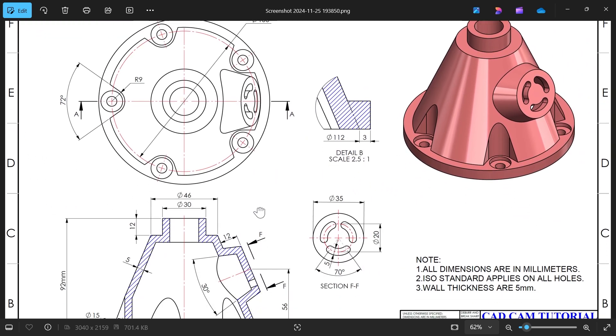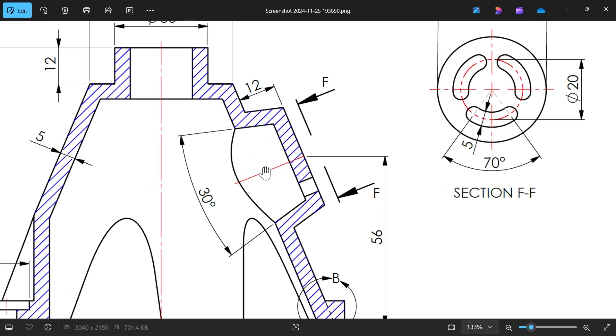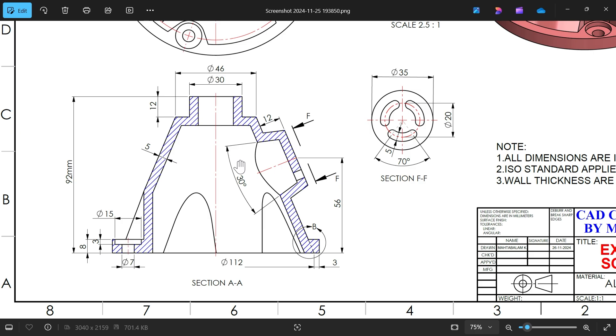We also have an isometric view. From the section view, the body is hollow — you can see the wall in blue, five millimeters thick. First we'll create the outer body then cut inside. Outer diameter 30, diameter 40, 12 millimeter, then straight down with diameter 112 and three millimeters added. We'll also add diameter 35, width 12, angle 30 degrees, and distance from center point 56 millimeters.